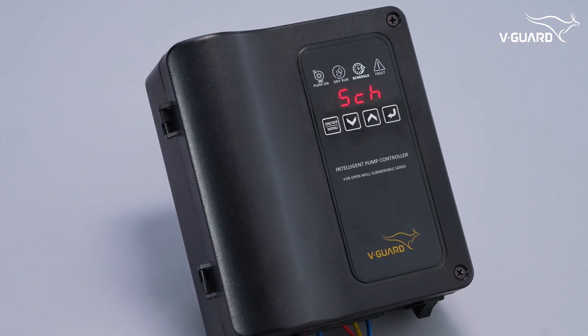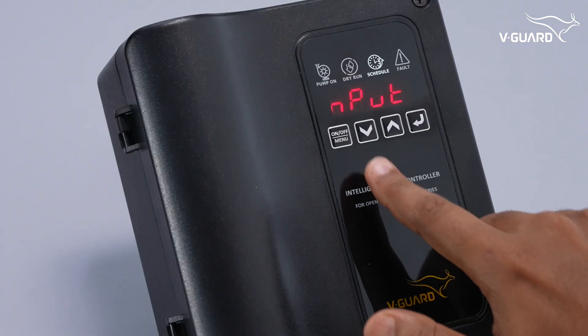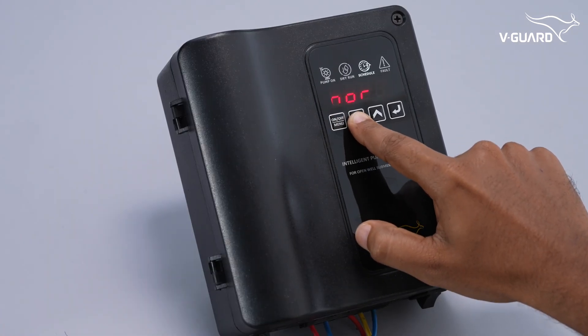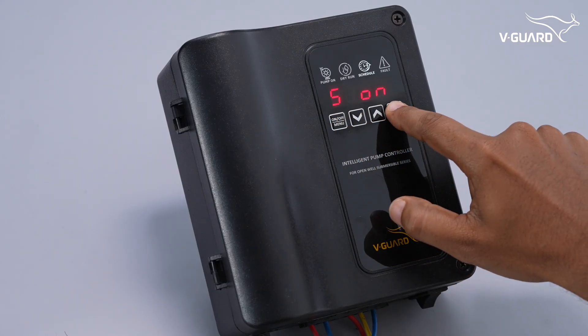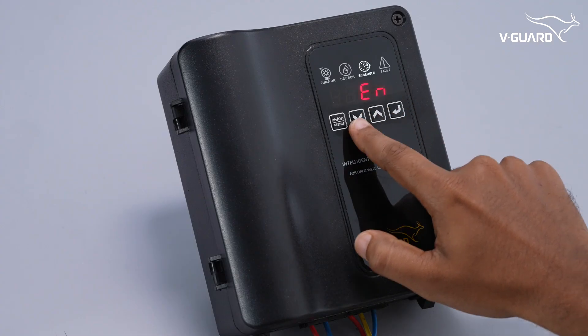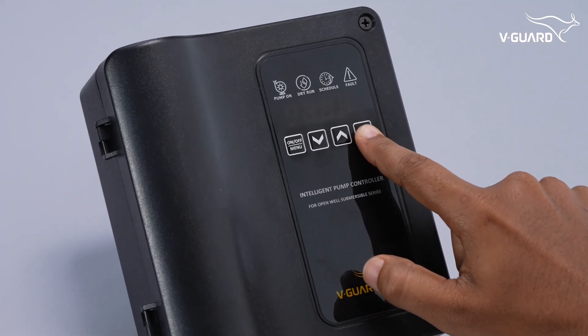The Intelligent Pump Controller display also indicates that a schedule is enabled. To turn off the schedule, navigate to the schedule option, go through all the time settings, and when EN appears, change it to DIS and press enter. The indicator turns off.